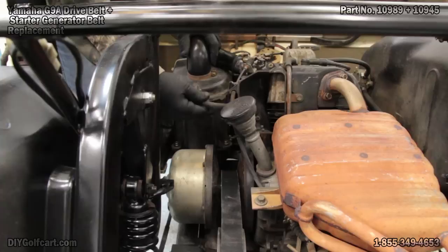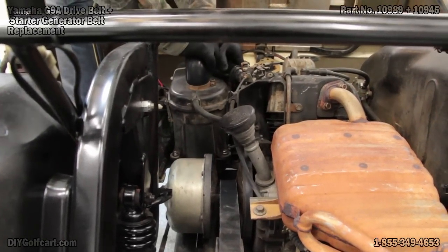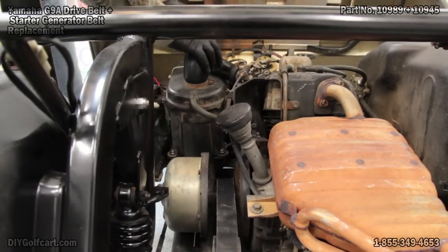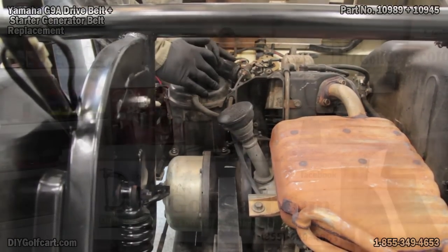Look at the rear breather tube, and put the breather tube back onto the carburetor. And here's where we would adjust the tightness of the clamp if it had one on it — I've got to go to the store and get one. But for now, we're done.